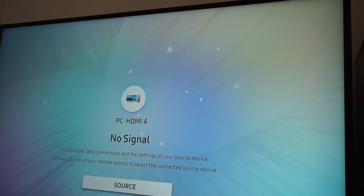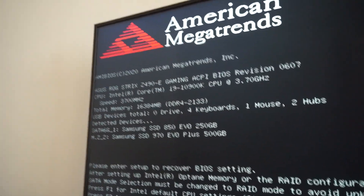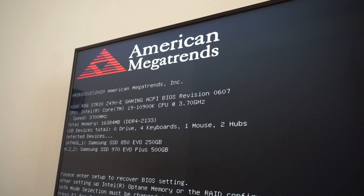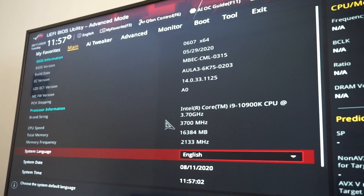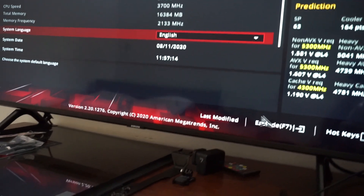Another shutdown occurs. We have signal again. Let's enter the BIOS — press F1 for Intel default CPU settings. We're now in the BIOS, let's select the easy mode.